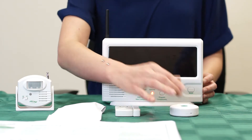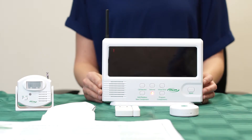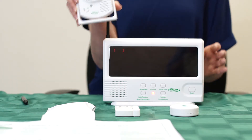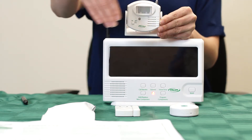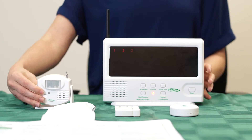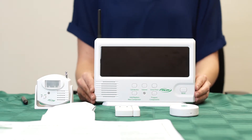Once the tone sounds, you can program your first component. After you set off the first component, wait until you hear a tone. Once you hear the tone, you can activate your second component. Continue to wait for the tone before you program your next component until you are done with all of your components. Once you are done programming all components, place the lock/unlock switch on the monitor to the lock position. With the monitor in the lock position, press the reset button on the front of the monitor. Test all components to ensure proper programming.